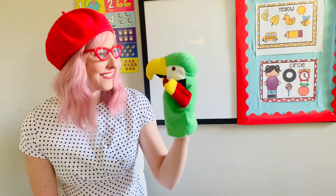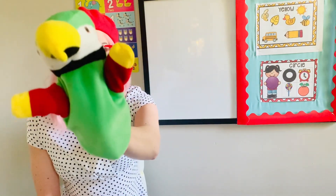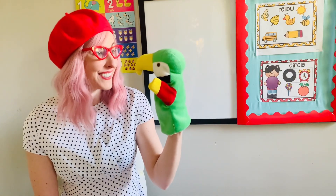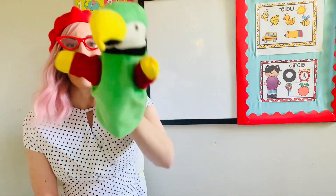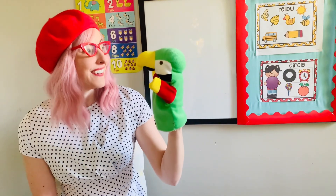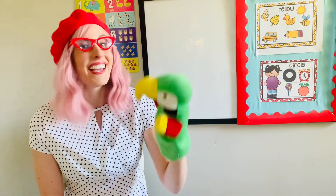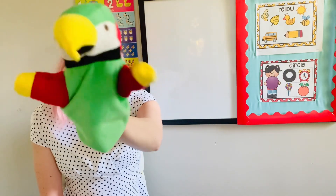Today we're going to be doing another scribble art. I love scribble art, don't you? Oh yes, scribble art's the best.